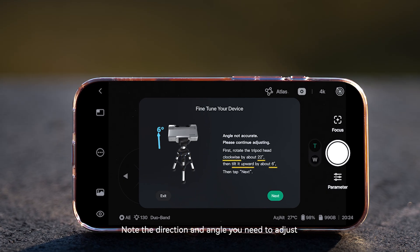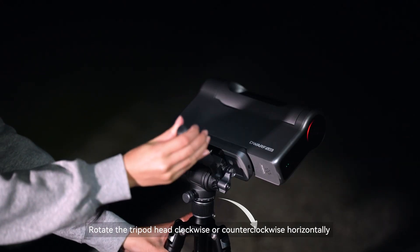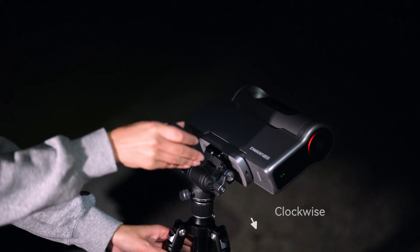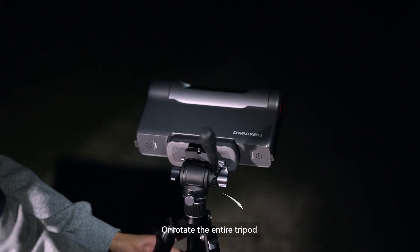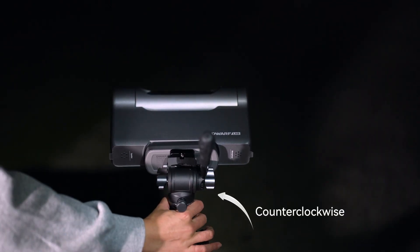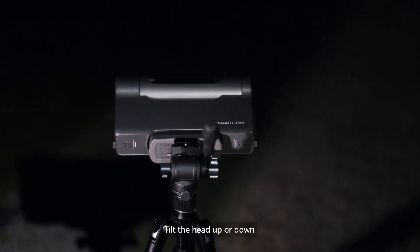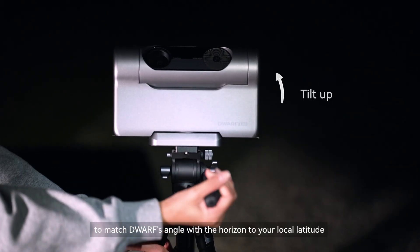Note the direction and angle you need to adjust. Rotate the tripod head clockwise or counter-clockwise horizontally, or rotate the entire tripod to point Dwarf's back toward true north or south. Tilt the head up or down to match Dwarf's angle with the horizon to your local latitude.